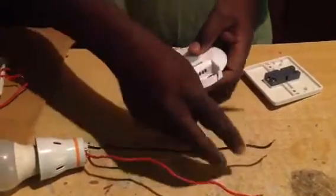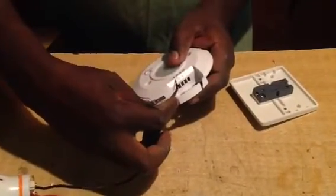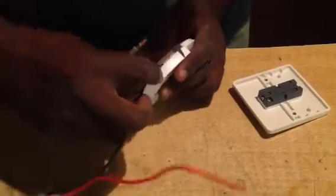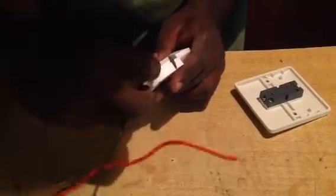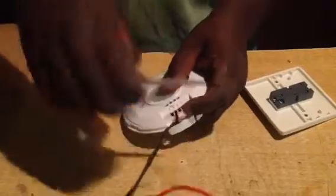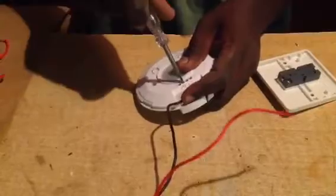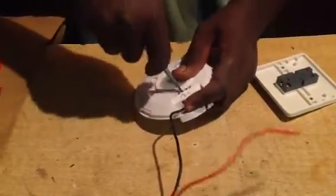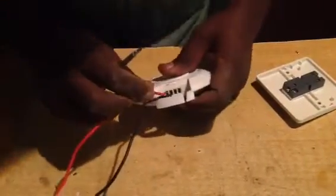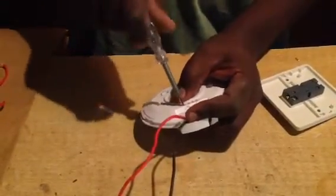First of all, you fix this neutral here. There's a place indicated with a bulb symbol — you can see the bulb sign here. You put your neutral there. And neutral there. There is a symbol of a bulb. Then your light to the bulb goes again there. It's clearly indicated where the light will go.